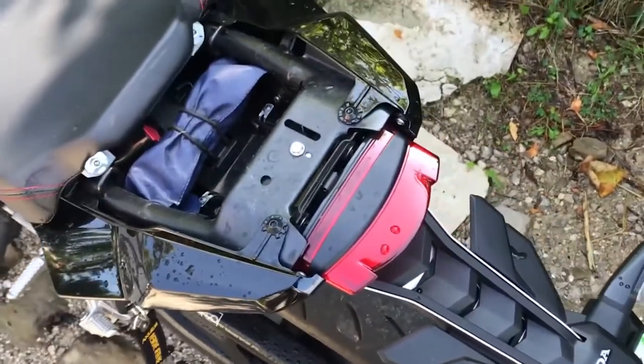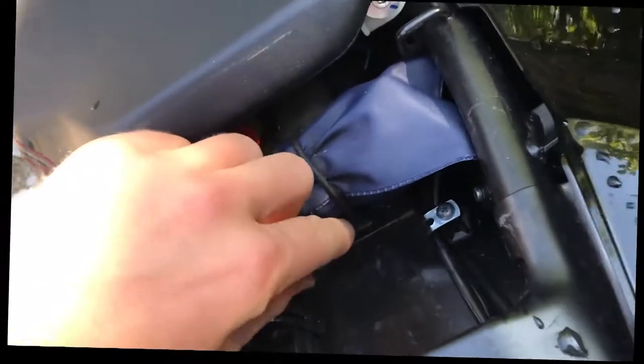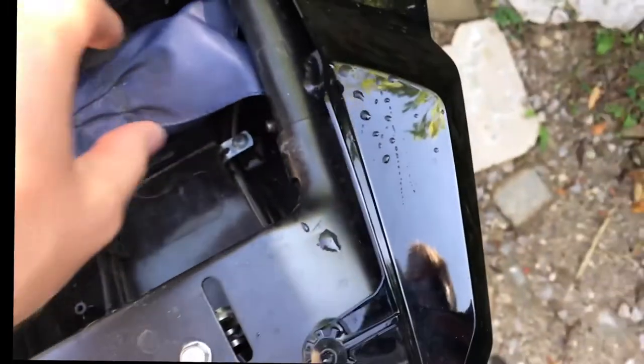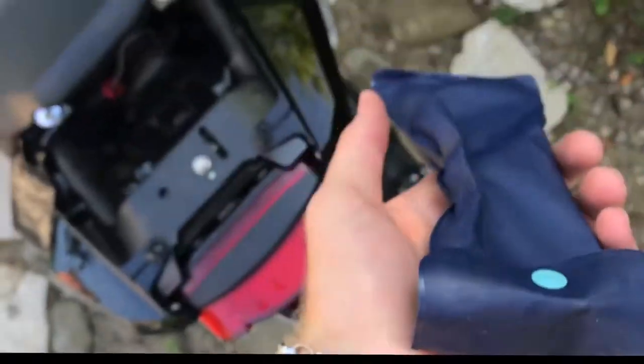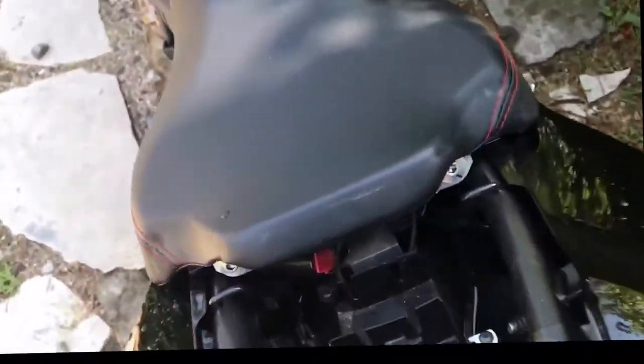One thing you need to know: separate the screws because they are not all the same. You should have everything you need in the box. Remove this little bag — there should be a screwdriver in there. What you need to do is remove the seat, this screw and this screw, as well as these two ones.